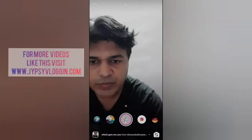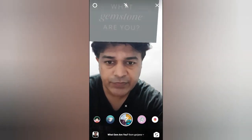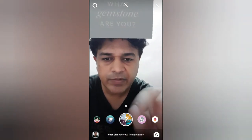Now let's go back and check the second one. Let's try this filter. To use this filter, press and hold the camera button if you are in normal mode, and if you are in hands-free mode just touch the camera button once.